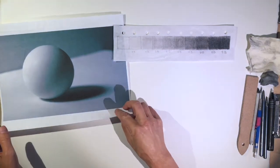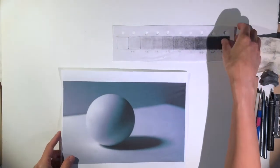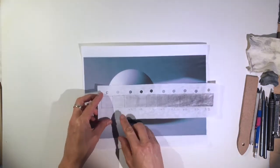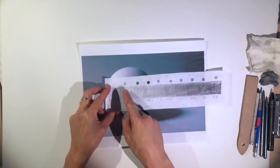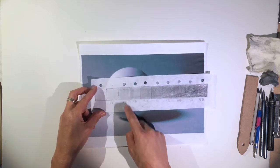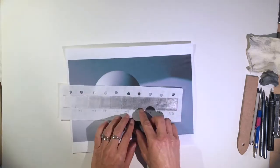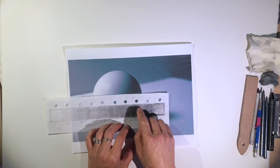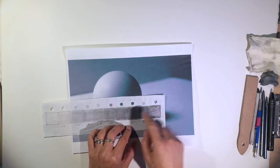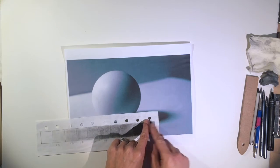I'm going to be drawing a shaded sphere from this reference image, using my value finder to identify values by lining it up with the picture and comparing. I can compare a light value here — this is like maybe the third step — and then maybe a darker value. You can line it up to figure out which values are the darker ones. My printer ink is a little greenish, so if you print this image, print in black and white only.